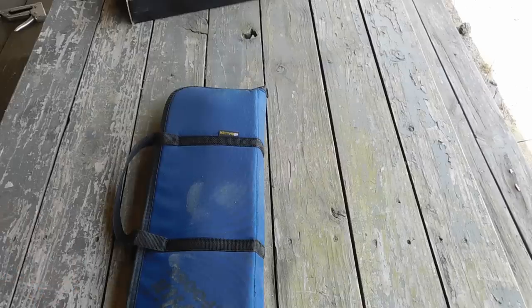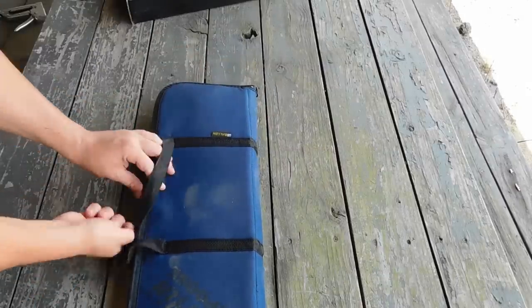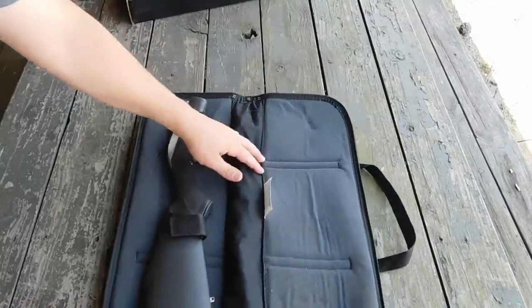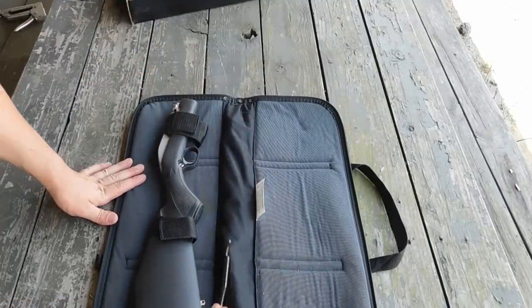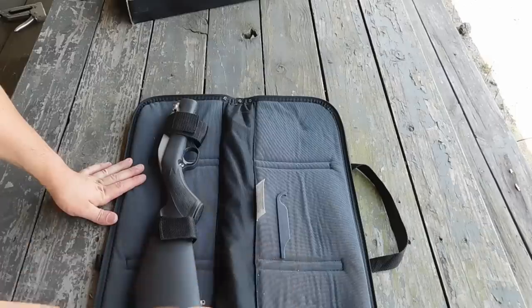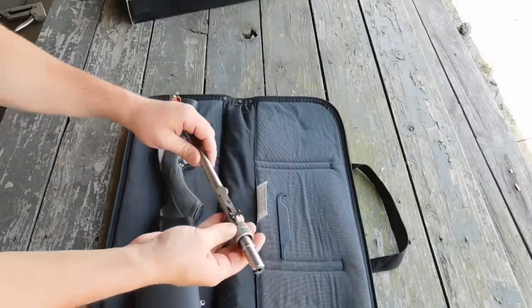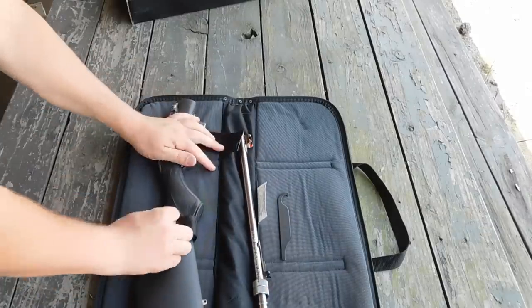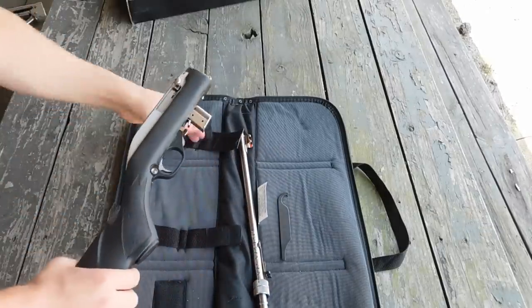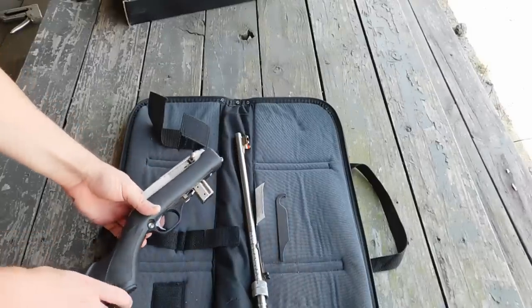The Marlin Papoose does not fold into itself like the AR-7, but it does come in a nice foam-filled case which allows adequate protection. You're going to get the receiver of the rifle, a spanner wrench to tighten down the barrel nut for maximum accuracy, and of course the barrel. You also have plenty of room for extra magazines and ammunition. Assembling it is a little bit less complicated than the AR-7 — just pull the bolt back and slide on the barrel.